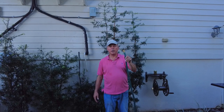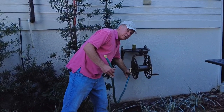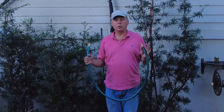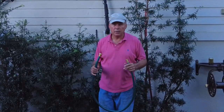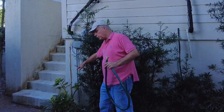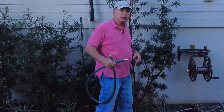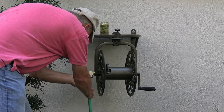The hose reel comes with a five-foot-long leader hose. One end attaches to the hose reel and the other end attaches to the water spigot. If you're mounting the hose reel in close proximity to the water spigot, this hose should be plenty long enough. In my case, I'm mounting it some distance from the spigot — my spigot's located behind this bush — so I'm going to connect it to a 15-foot hose, which I'll hook up right now.